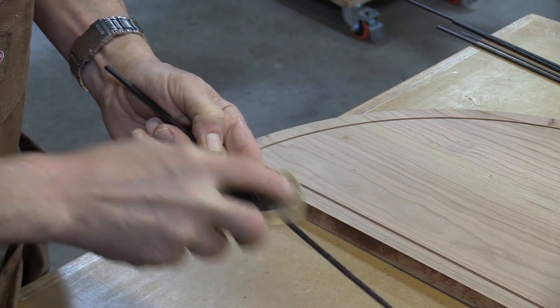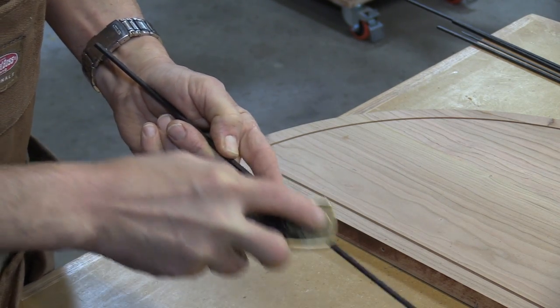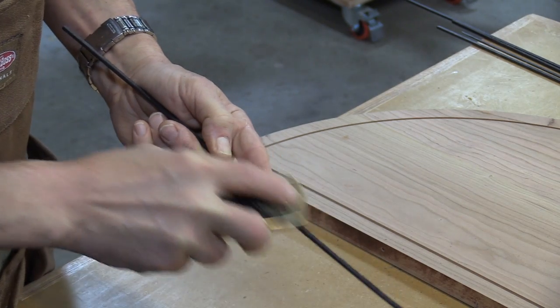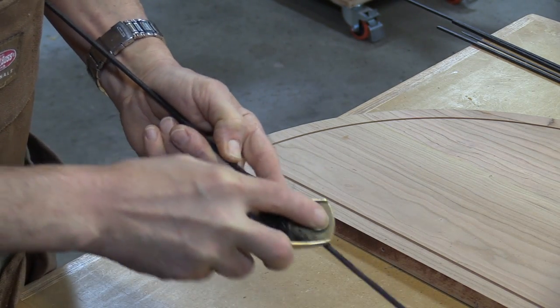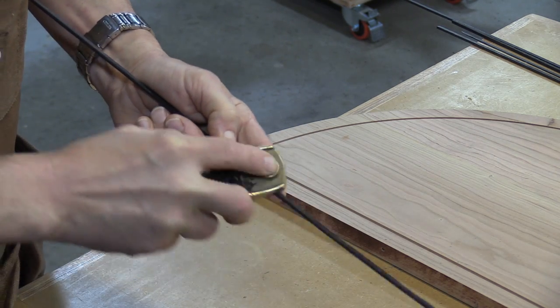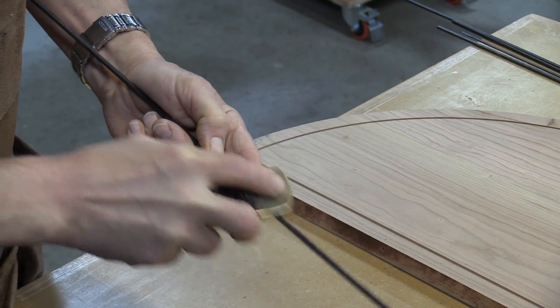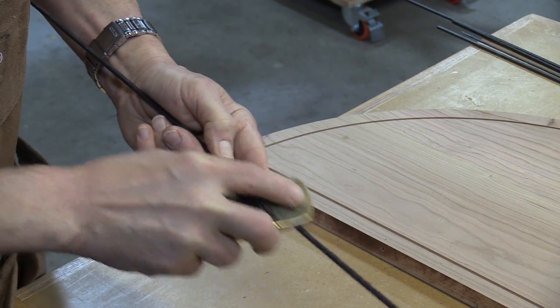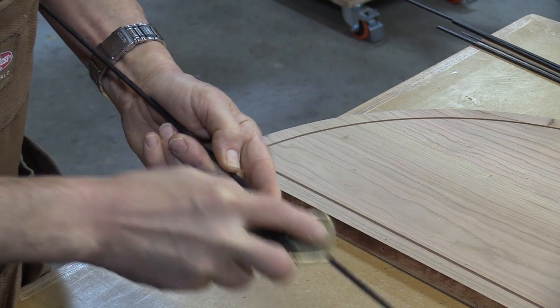Now that I've got these strips cut, I'm just taking a small block plane. I just want to chamfer both sides on the bottom — it'll make it a little bit easier to go in when I'm putting it in the grooves. I make a tool to do this, but unfortunately I don't have one so I'm just going to do it this way. It's going to take a few minutes but it's going to be well worth it and make it a lot easier to install.